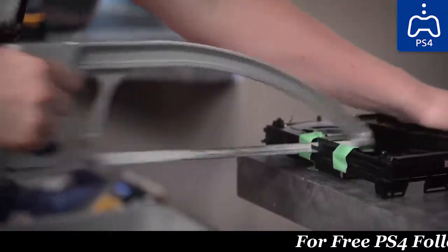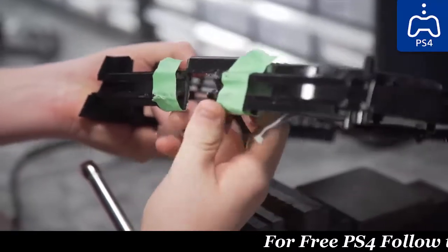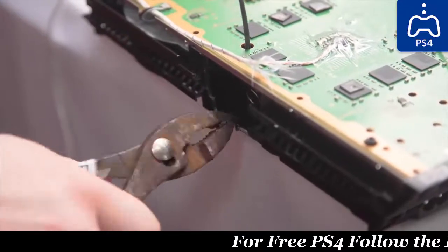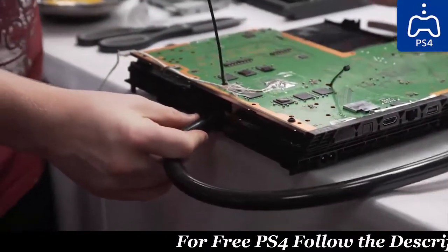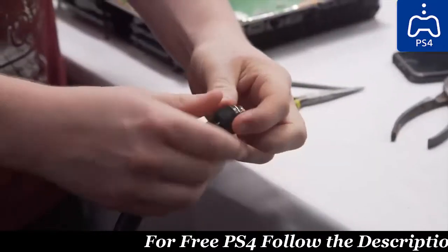We proceeded to cut a hole into the side of the PlayStation 4 for our tubing to route through. Please note that we don't generally recommend attaching fittings to tubing and then screwing the whole thing into a block — it is very easy to accidentally cause it to come loose and leak when the tubing moves, but we didn't have many options here and it was the best way forward.